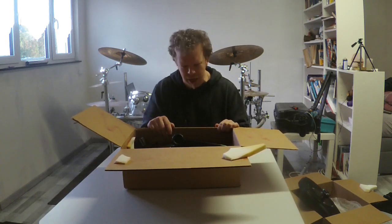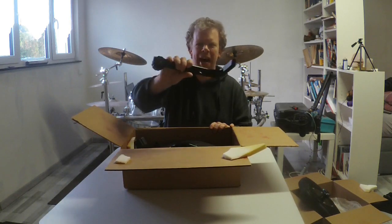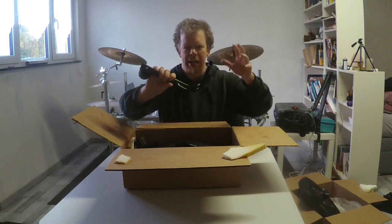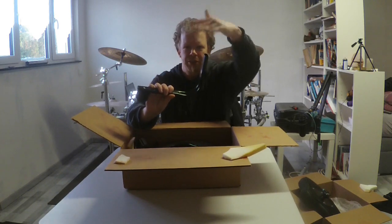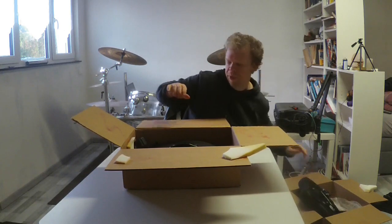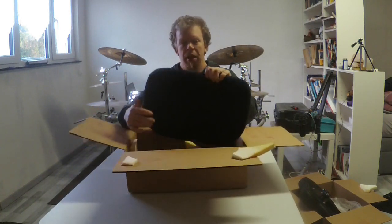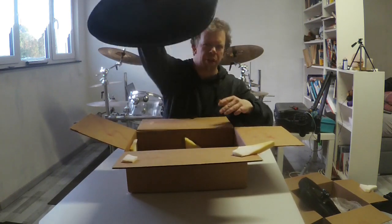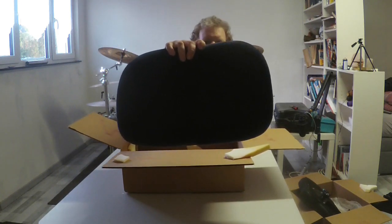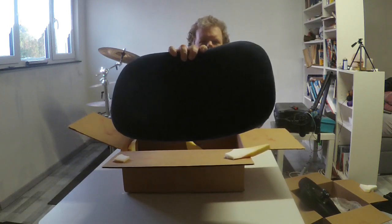Here we have the arm where I can put the rest. So this is the rest — that's really nice and it looks like that.